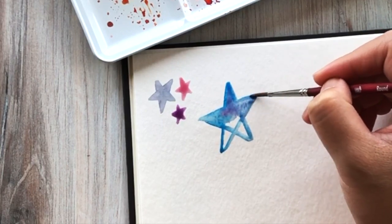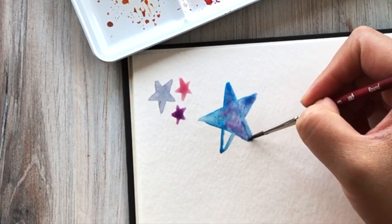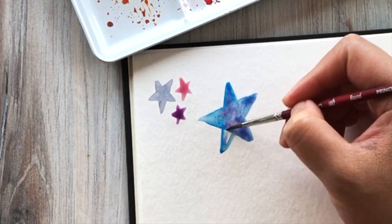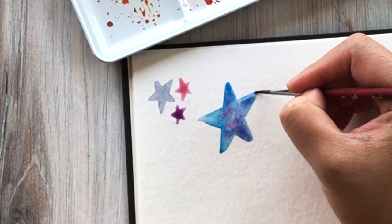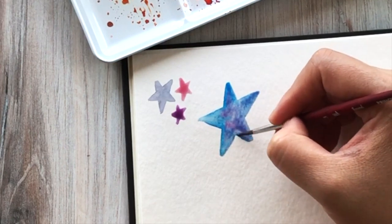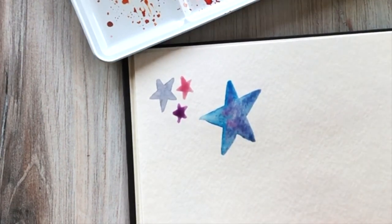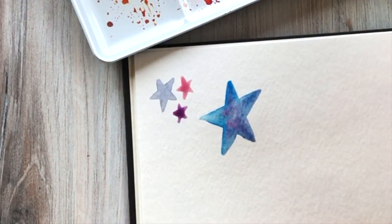I am using the Princeton Velvet Touch round tip watercolor brush in size 4. If you find it difficult to paint very small detailed things using a size 4, feel free to use something smaller like a size 2 or 3. I do like round tip brushes because they give you flexibility in terms of being able to paint thinner lines as well as thicker lines.